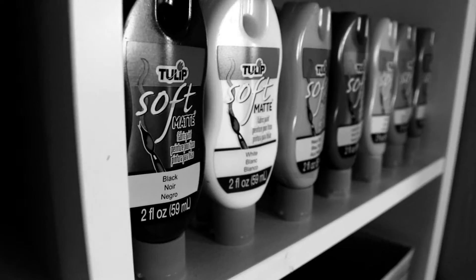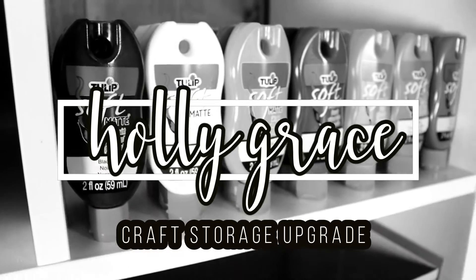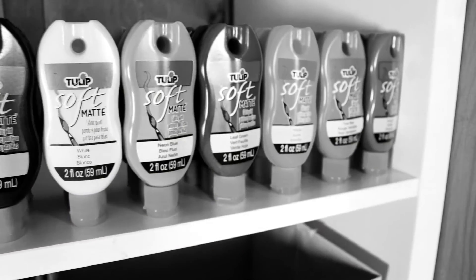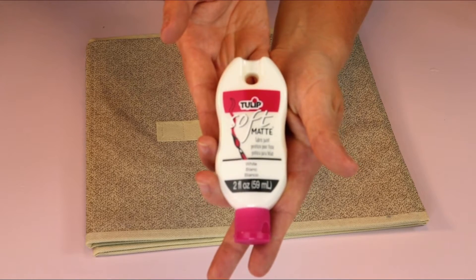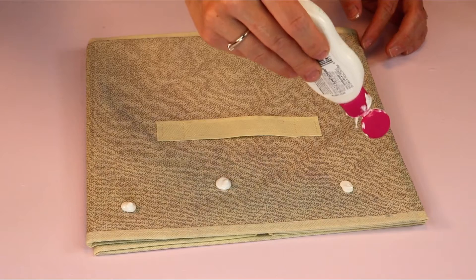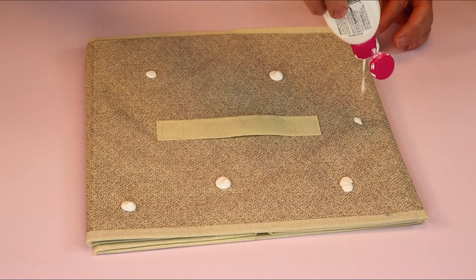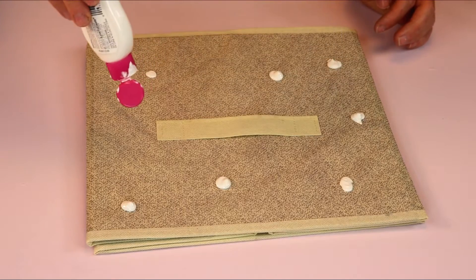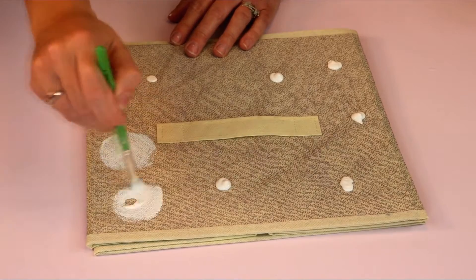This is just one of those generic cube storage boxes. I'm going to use some soft matte white fabric paint and apply some dots all around the front of the storage container. Then I'm going to take a stencil brush and work the paint around into circles.